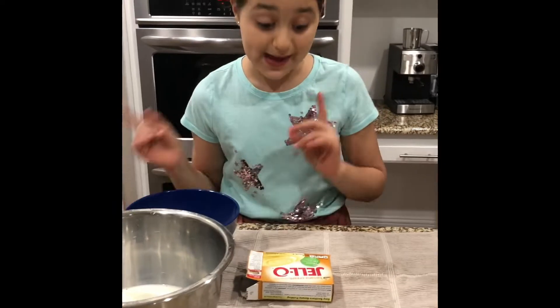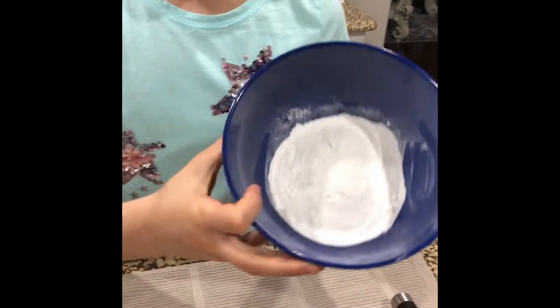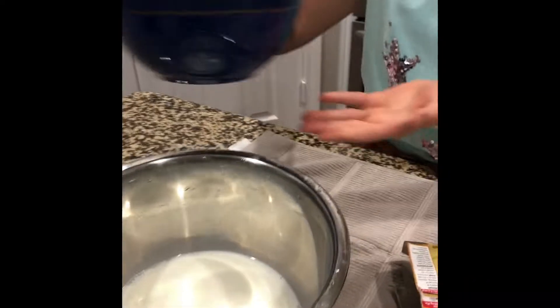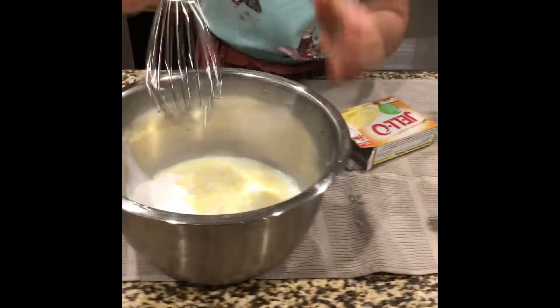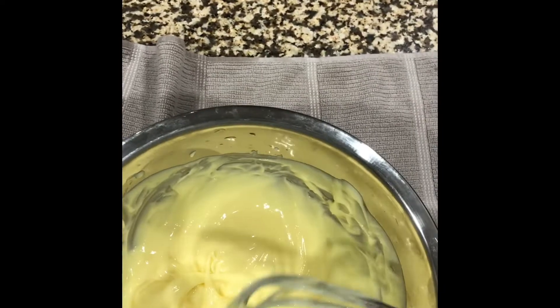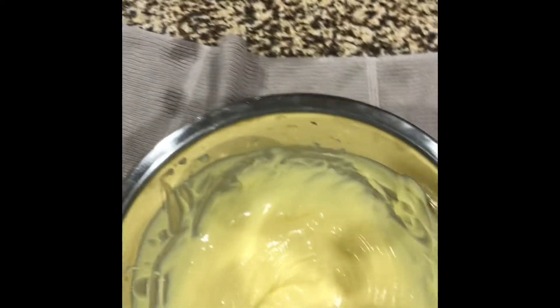While the cake is in the oven, we are going to make pudding to use as the filling inside the cake. I'm using instant Jello pudding, banana cream flavored. You're going to need your pudding mix and three cups of milk, plus something to whisk it with. Now we are going to pour our pudding mix into the three cups of milk and stir. Once you've mixed the pudding, it should be very thick — just like this. Because it's instant pudding, it should take you about five minutes. This is how it should look when it's finished.